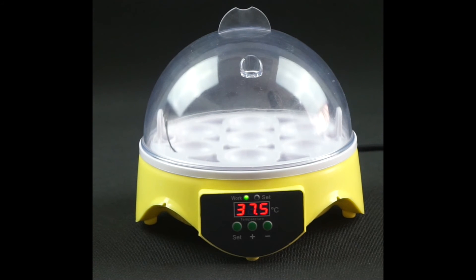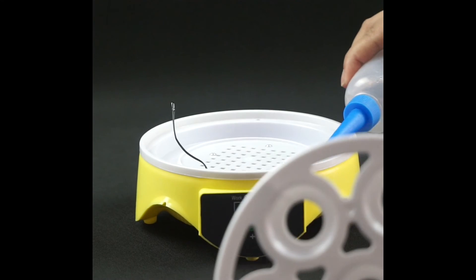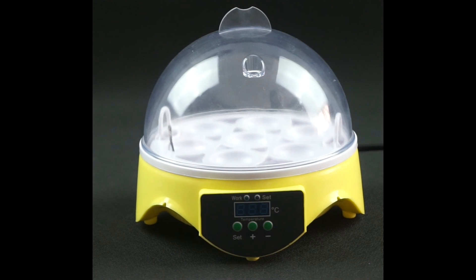Secondly, please turn off the power after preheating. Fill the water pan with water. Put it under the egg tray and put eggs into the egg tray. Then put on the lid of the machine. And lastly, plug it into power. The light comes on and the machine will be in operation mode. The heater inside starts to work.